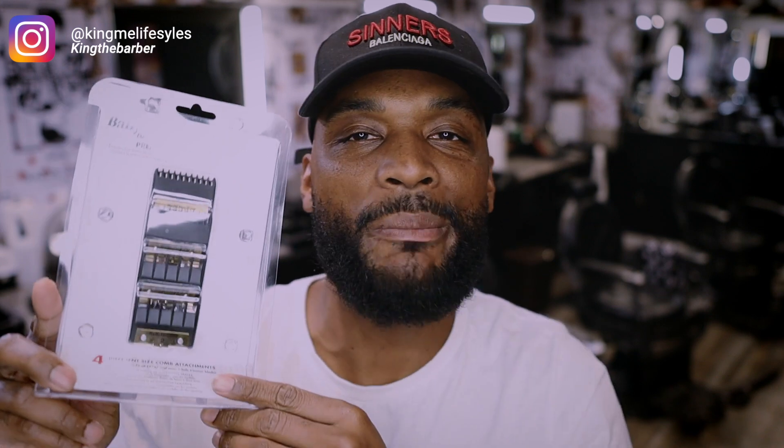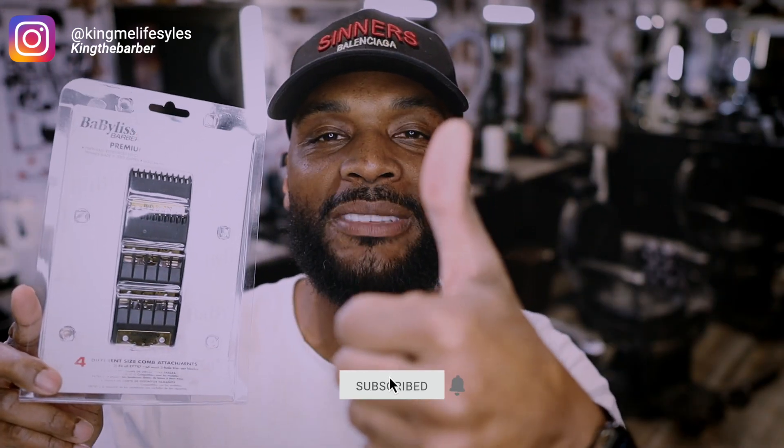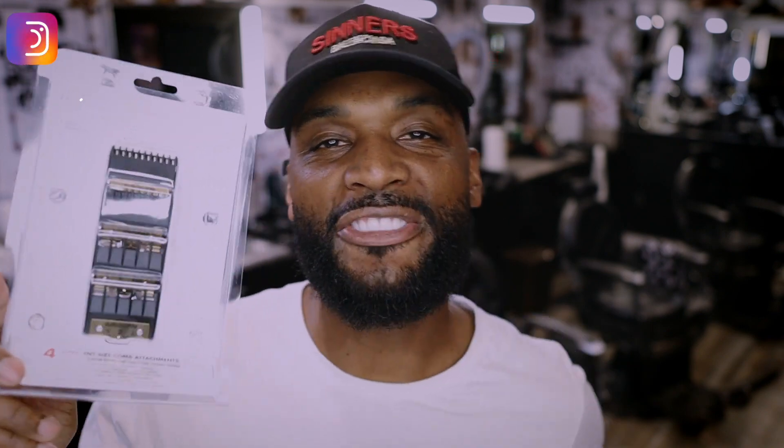Before we get into this, you already know what to do. Make sure you smash that subscribe button. Give the video a thumbs up if you like the content, and follow me on my Instagram page at Keenie Lifestyle. Without further ado, let's roll that intro.